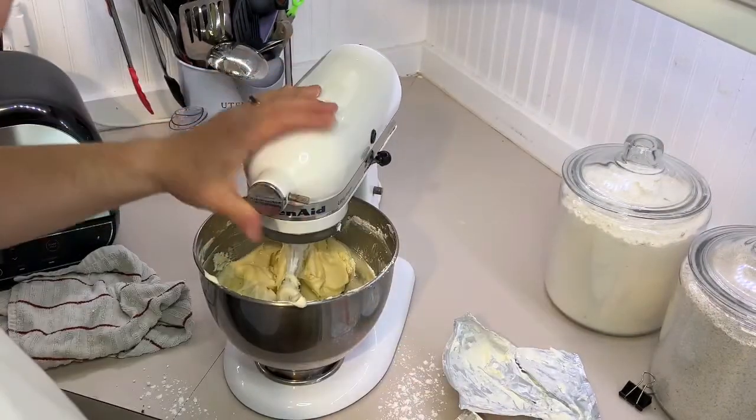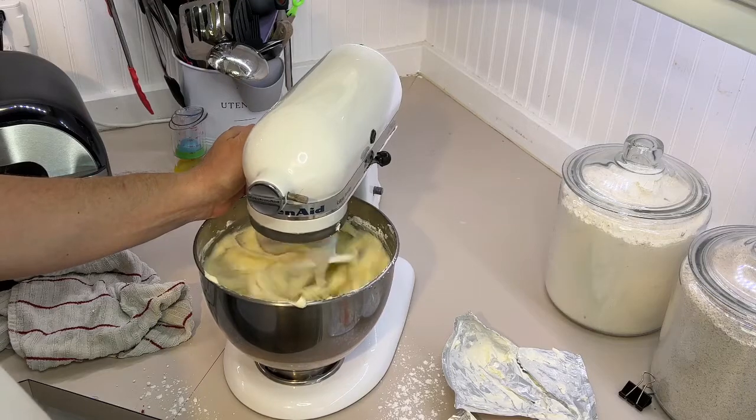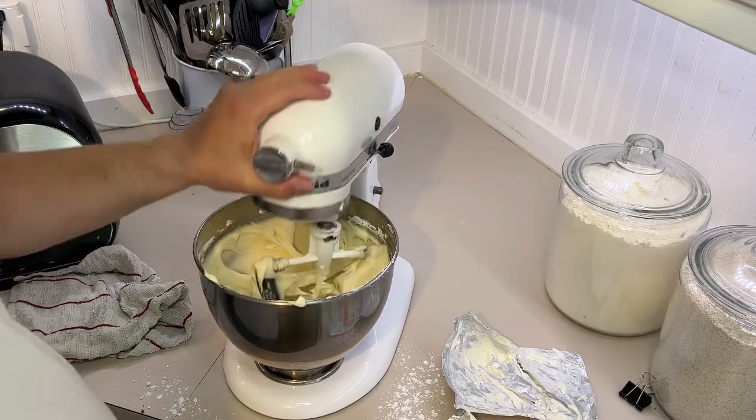And that's how easy it is to make cream cheese icing that tastes like a restaurant. Super easy. Boom.